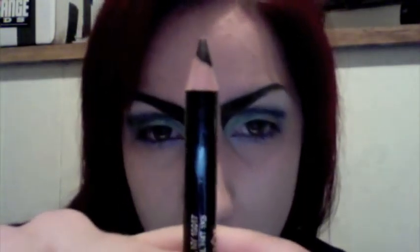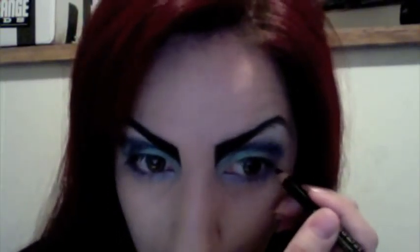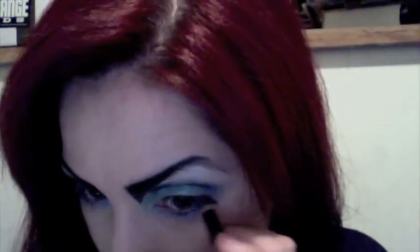For the bottom lash line, we're going to make a reverse wing. I'm going to do that with a black pencil — this is Black Ebony from Lancome. Right on the edge of your eye, you're just going to go straight down, and after you do that, at the tip of the wing you make, you're going to go right back up just a little bit.